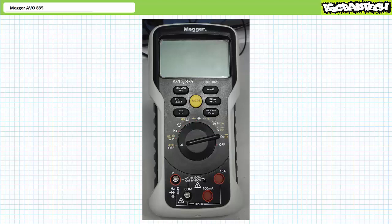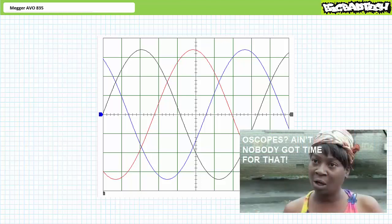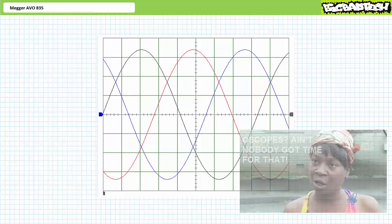One effective method to determine phase sequence is to use a multi-channel oscilloscope and simultaneously display all three waveforms on the same screen to measure the relative phase shift between the three lines. While possible, not everyone has access to an expensive multi-channel oscilloscope, and not everyone who has one knows how to use it properly.